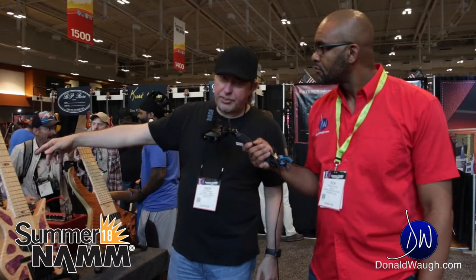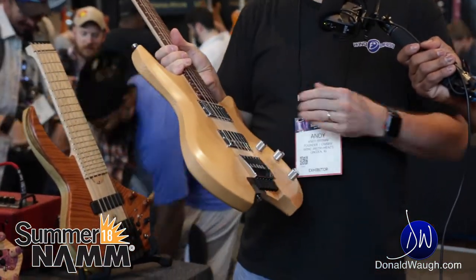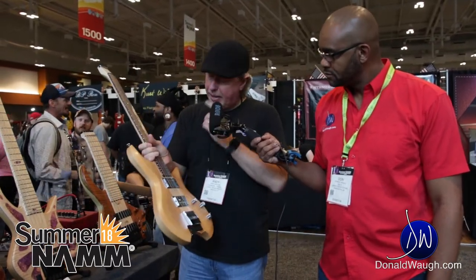We also made a six-string for the show, and this is incredibly light. Made from Douglas fir, solid wings, Douglas fir, Paiso saddles — giving it that acoustic flavor combined with a magnetic pickup, and it sounds incredible. We used the DiMarzio 36th Anniversary pickups that they just came out with. Yeah, these guitars just came out incredibly well.